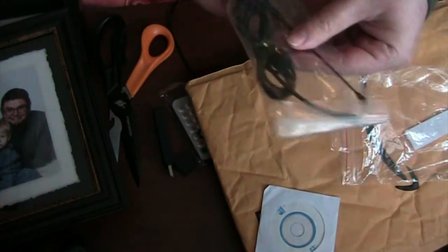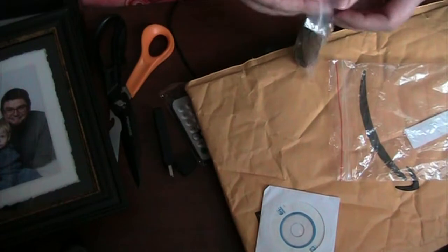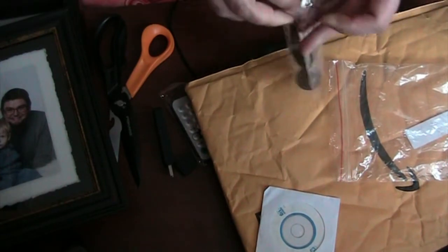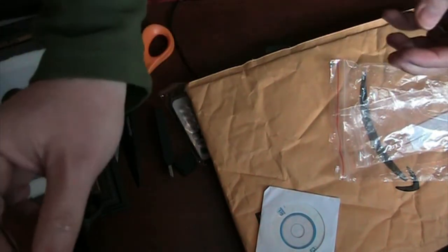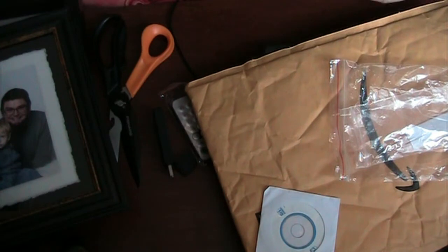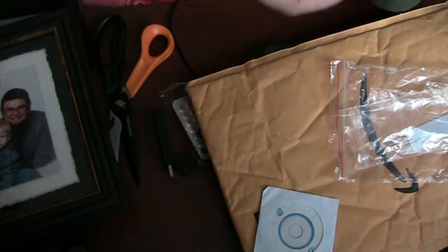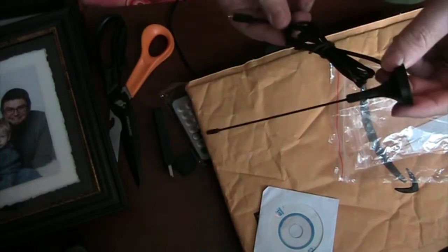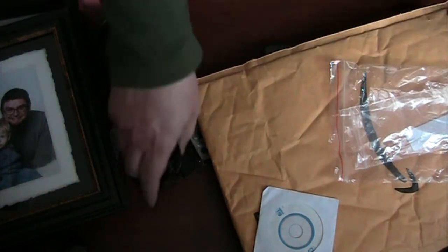And it comes with a little tiny, teeny weeny, itsy bitsy little antenna. I'm not sure if it's magnetic or a suction cup — there's a filing cabinet here — yeah, it's magnetic. So a little magnetic antenna so you can put this on the roof of your car, just don't drive over 50 kilometers per hour or it will blow off in the wind.